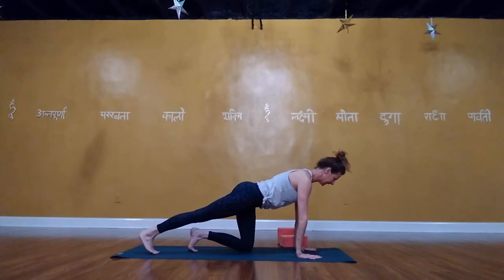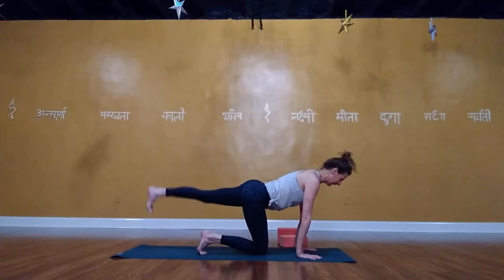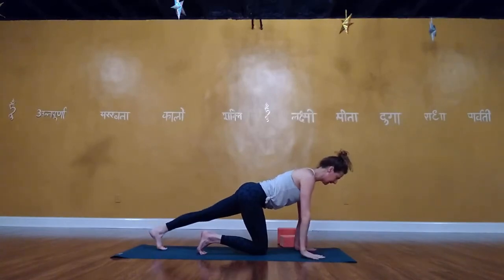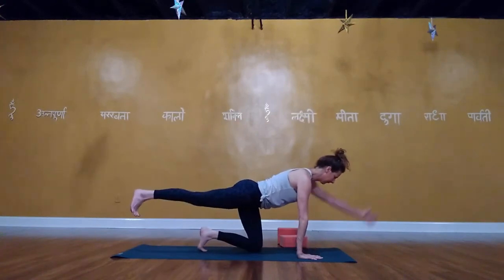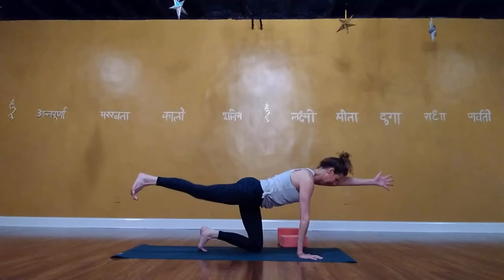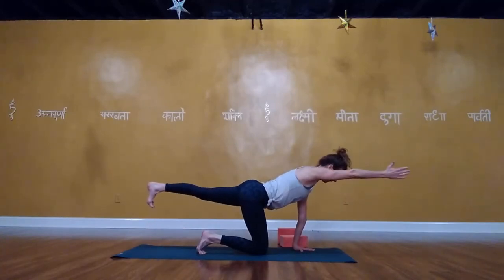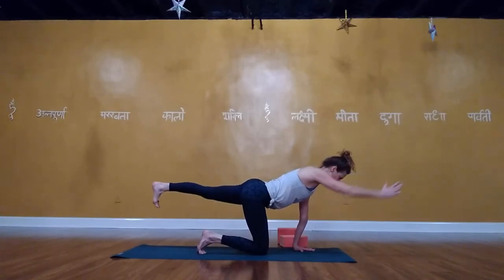Walk your feet back into forearm plank — draw the elbows back, belly in, glutes on. Lower the knees, lower all the way down. Extend the arms along the sides and lift up for locust. Draw the belly in, press the pubic bone down, wrap the glutes down towards the hamstrings — don't over-lift your chin. Then exhale, plant the hands back under your shoulders, lift up into downward facing dog. Walk the feet in a little bit — ribs in, belly in.